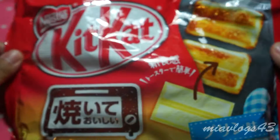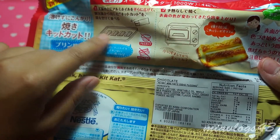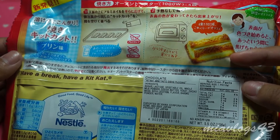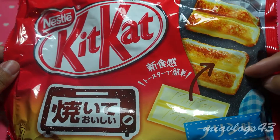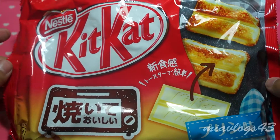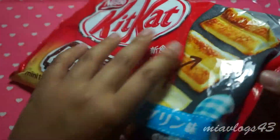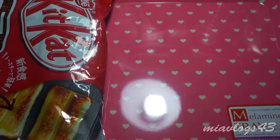So I got these bakeable Kit Kats. I'm pretty sure you have to bake these — it shows a toaster oven and a cookie sheet, and it's supposed to puff up like this. I thought it was pretty interesting. I saw a couple of people make these. I might have to look over a video just to see because I do not understand this whatsoever. I might ask my neighbor if she can translate it for me.